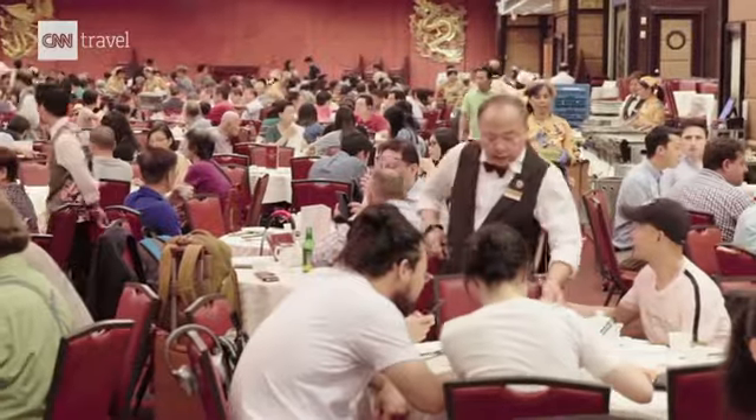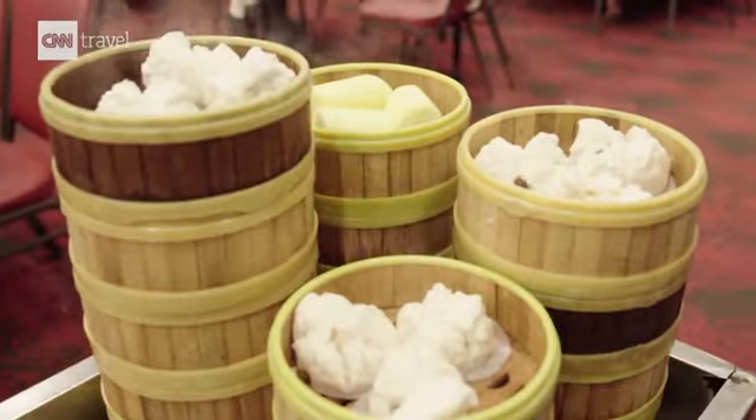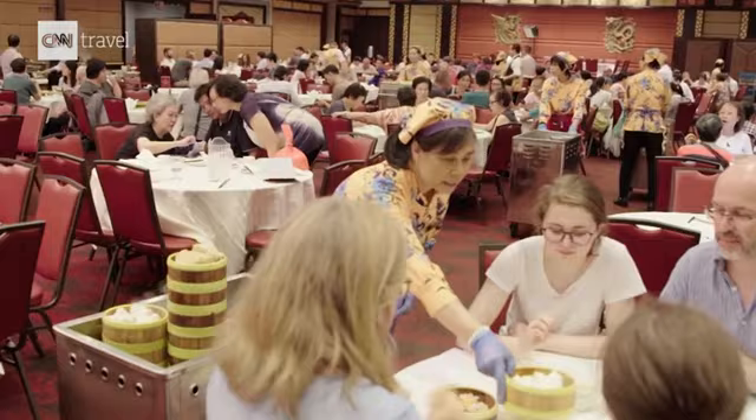There are some guys in their 90s now — they know all the servers, they meet their friends, they can sit for a couple hours. Sometimes they just eat like three items and hang out. That's kind of what dim sum is.